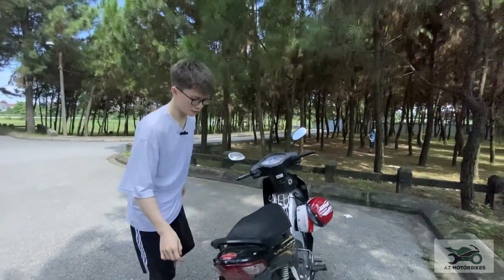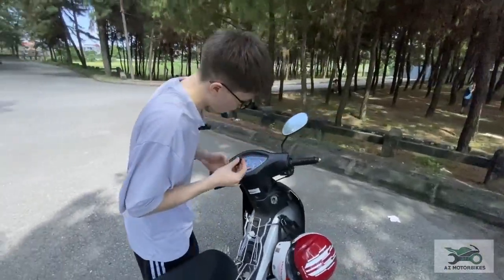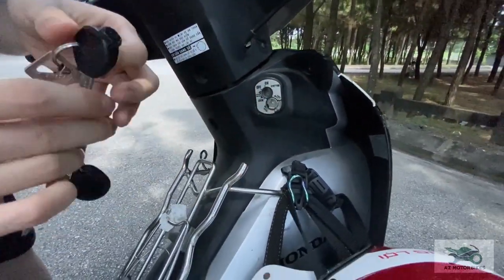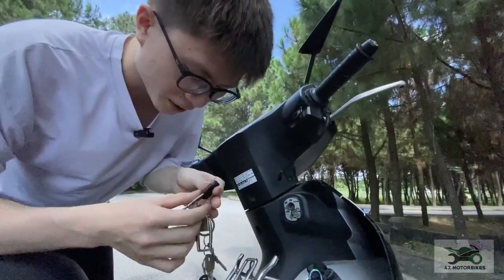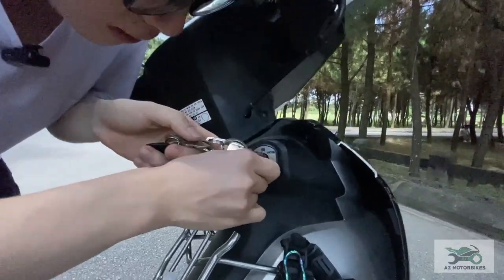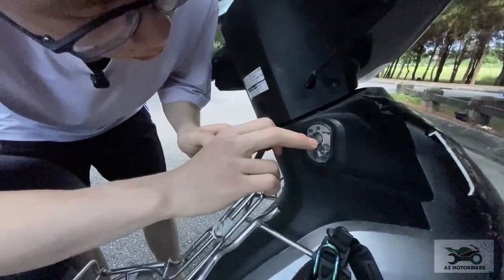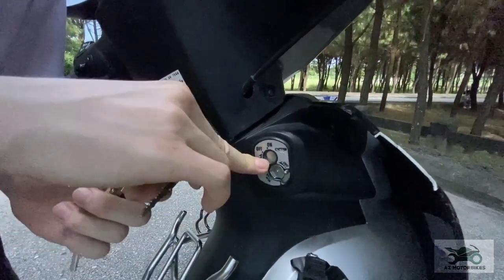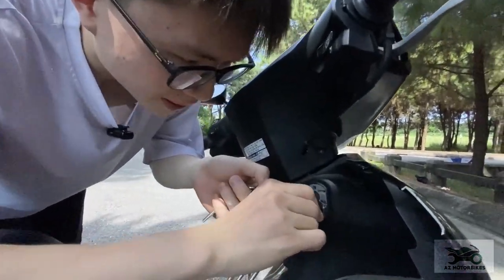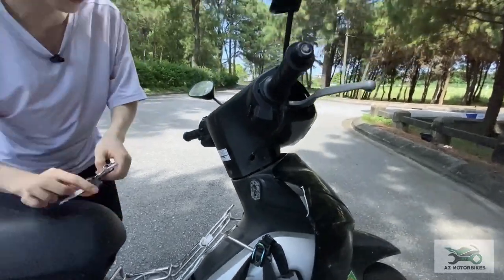Right here we have a cover on the ignition — this is called a zipper. You use the plastic part of your key to open it. You turn it and the cover comes out to prevent people from putting a random key into your bike, so it's really safe. All you need to do is slide it off to open the lock.